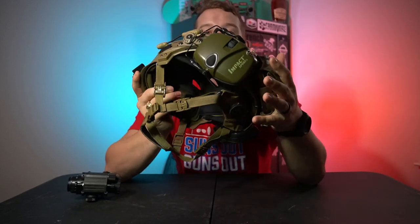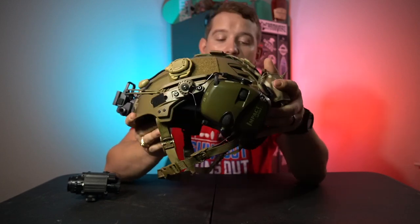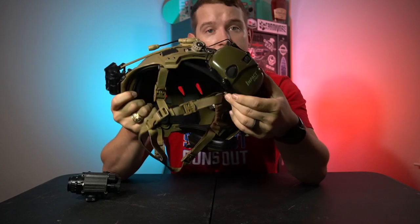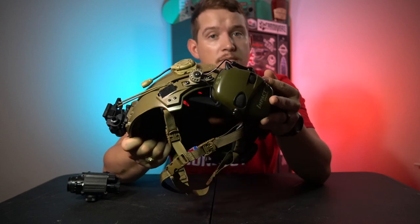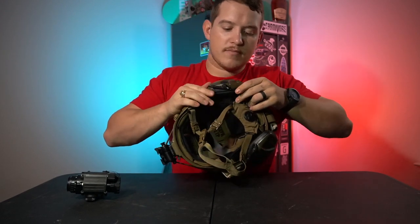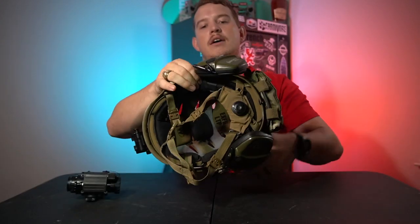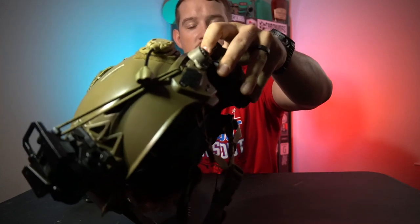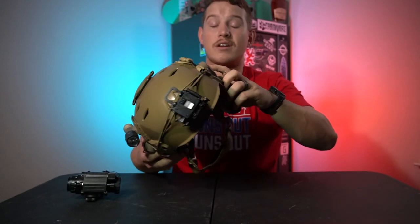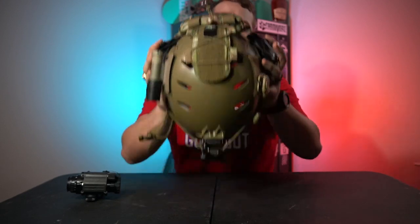Moving on to the more controversial pieces — the ear pro. I say controversial because I kind of don't like them and I'm going to be selling them. I wanted to do this video with them before I sold them so y'all could understand why they're gone and why I'm going to upgrade, probably to some Contact 3s. These are the Howard Leight Impact Sports on the Unity 2.0s. They work, they do the job, but whenever you're wearing them the wire extends out of this plastic piece. If I had the 3.0 rails, I could attach this from the bottom slot to the top — they'd work just fine. Unfortunately I don't have that.